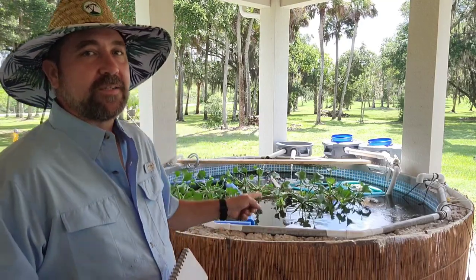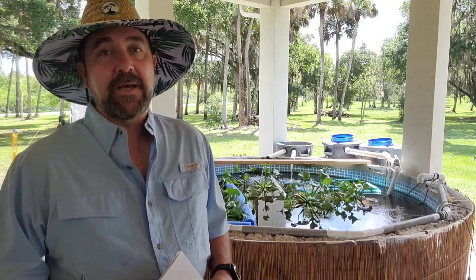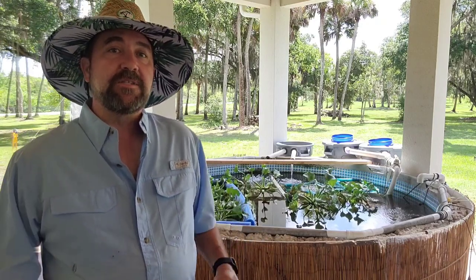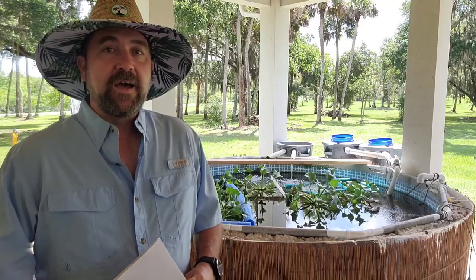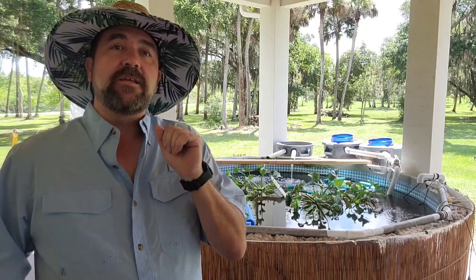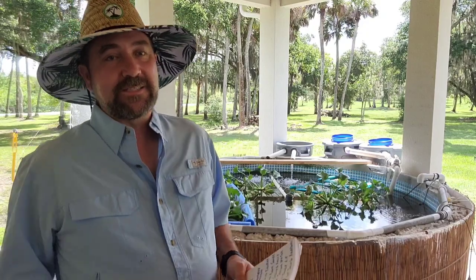Hello everybody and welcome back to the homestead. We're out here by the pond today because there's been a lot of views coming recently to my video about how I got started with raising fish. It seems there's a lot of interest in that and a lot of people who want to get started. So I thought I'd do a video to tell you guys about some of the mistakes I made along the way. And at the very end I'm going to give you a reason why none of those mistakes are actually mistakes. Here are the 10 mistakes I made. I have my little list here, so I'll keep looking at this — I apologize for that.